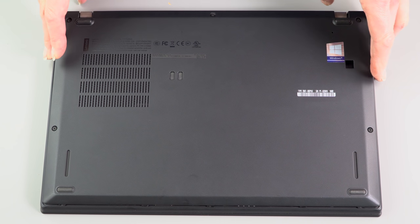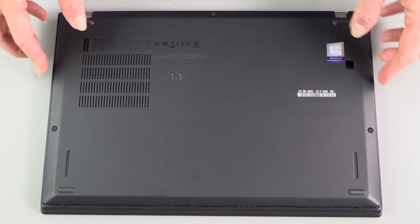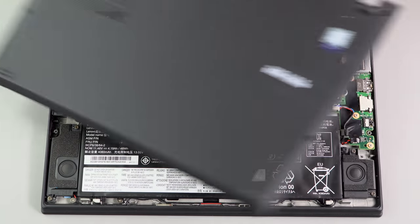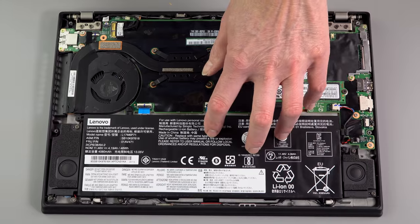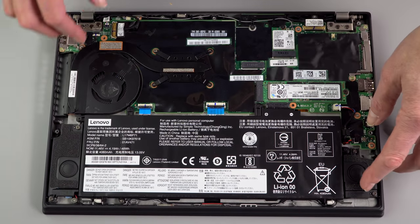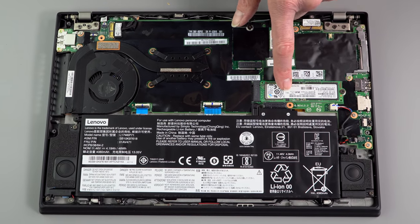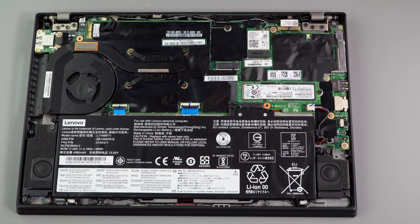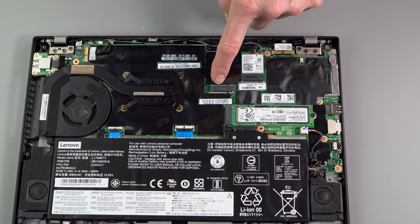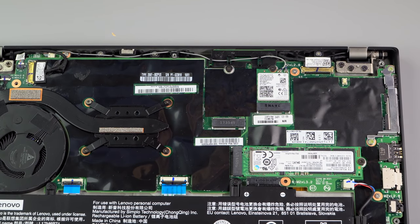Taking off the bottom cover couldn't be easier. There are Phillips head screws — hardly any of them — and you just pry from here and it pops off with no overly aggressive clips. And there is our battery, should you ever need to service it. You can see the stereo speakers, which are actually a pretty ample size — no wonder they sound decent. The M.2 SSD is right here, the Wi-Fi card is right here, and this is the bay where the LTE card would go if it actually had one.